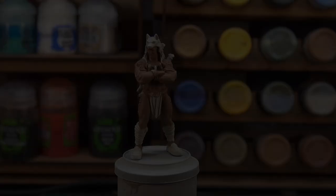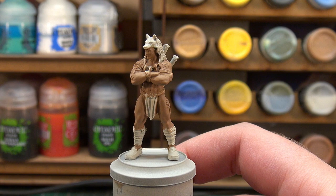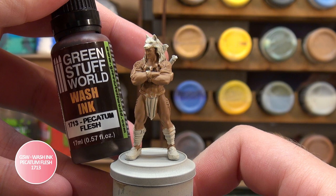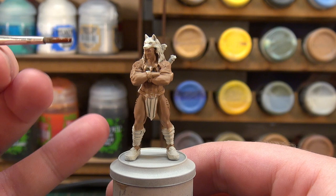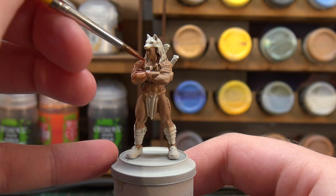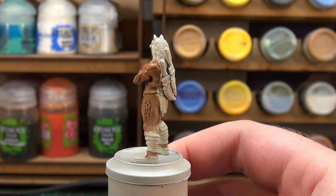With the base coat of skin down and dry — it did take two coats — it's now time to move on to shading. For the shade I'm going with Green Stuff World's ink wash, Picatum Flesh. I've added a little bit of flow improver and thinner to the mix because using it straight from the bottle it tends to streak a little. We're going to take some of that and apply it over all of the skin, getting it into all the recesses and making sure it settles where we want it.